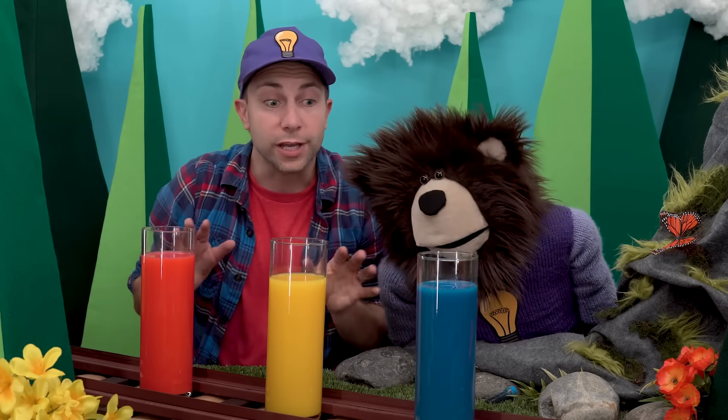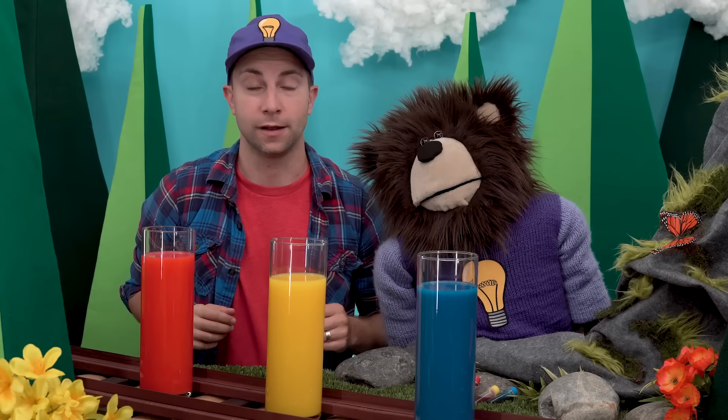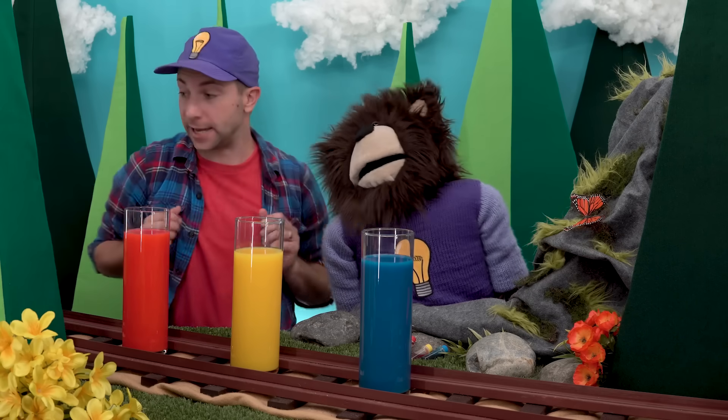These three colors are called primary colors. Red, yellow, and blue are called primary colors. Okay, are you ready to mix some of these primary colors to make new colors? Yes!